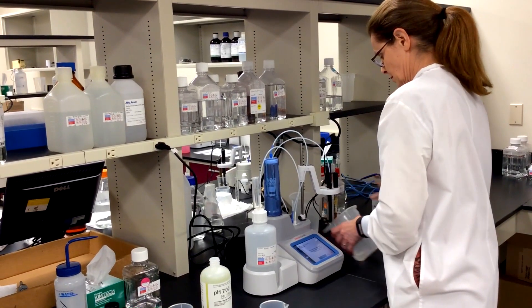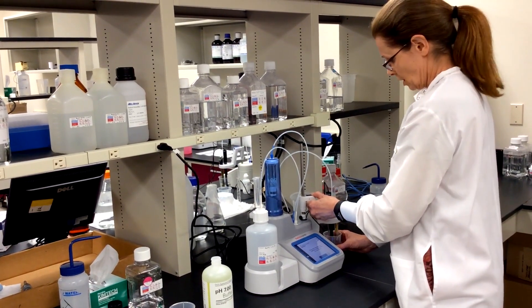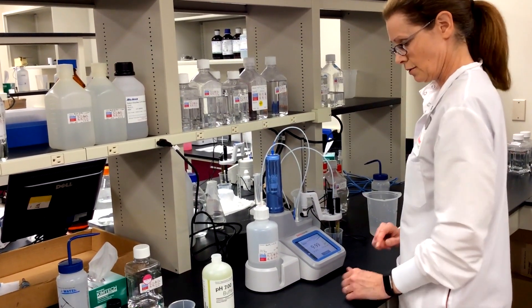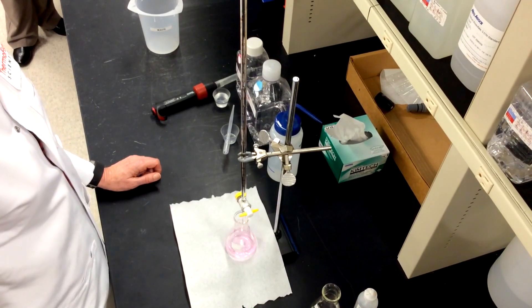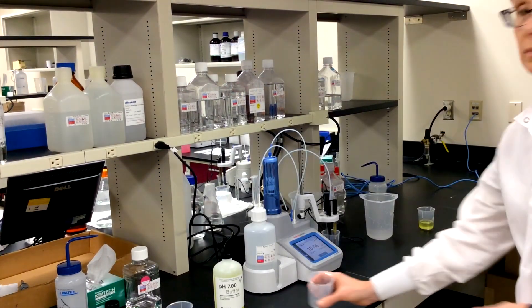This allows titrations of smaller volumes, saving titrant and reducing waste disposal. And automating the titration allows me to do more by freeing up time to address other tasks in the lab or at my desk.